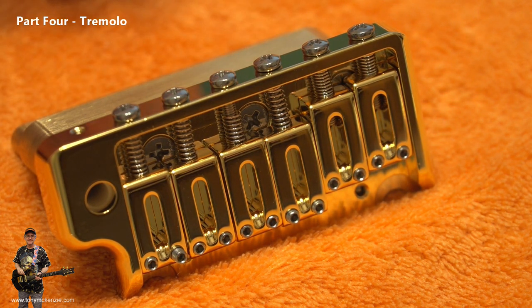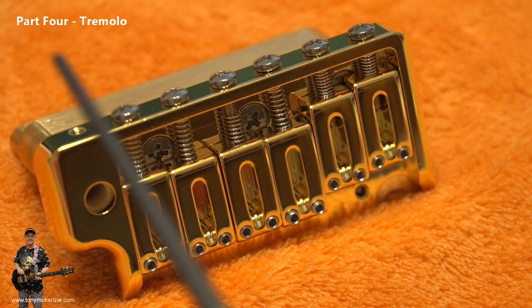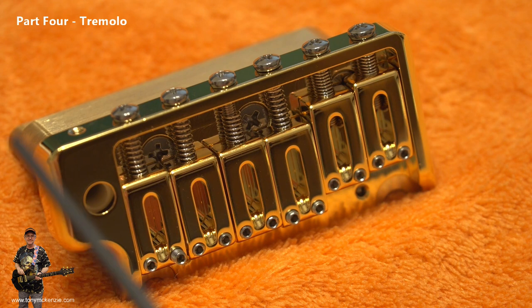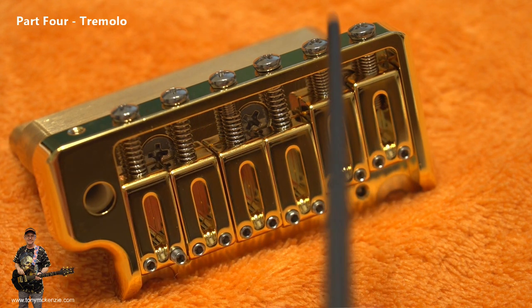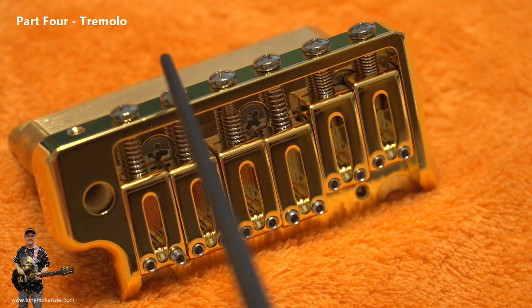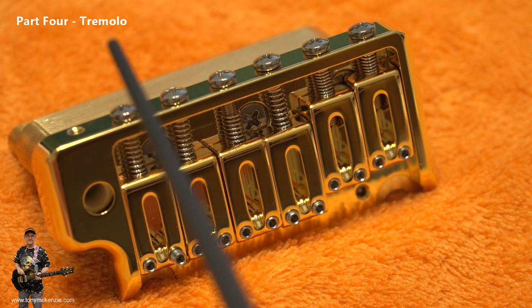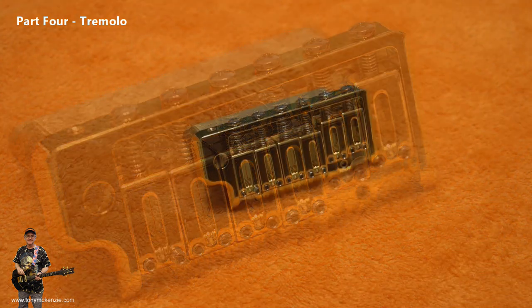The string pitch is 10.6 millimeters or 0.42 of an inch, and the string spacing is 53 millimeters which is 2.09 inches. The block dimensions are: height 41.15 millimeters high and 73.95 millimeters wide — that's 1.62 inches high by 2.91 inches wide.